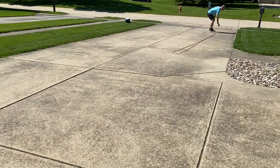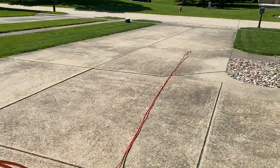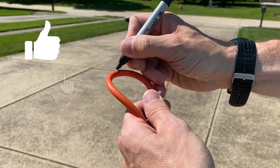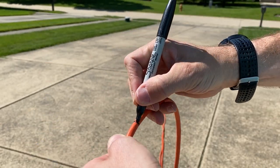Then take both ends together and go along the cord to find the middle. Now a pro tip here — so you don't have to do that every time — is to take a permanent marker and mark that location so you always know right where the middle of your extension cord is.